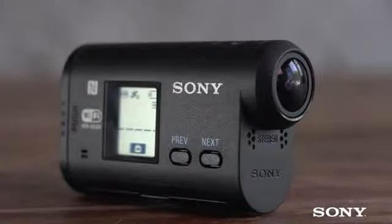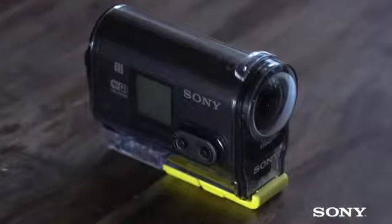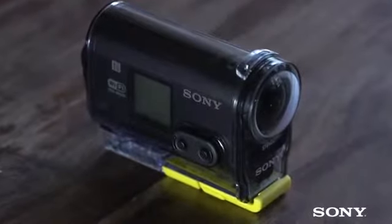Hello and welcome, I'm Nicky and today we're looking at this, the Sony AS30V Action Cam. This records full 1080p HD video at 60 frames per second and captures 11.9 megapixel still images. It has an impressive 170 degree wide angle Carl Zeiss lens.